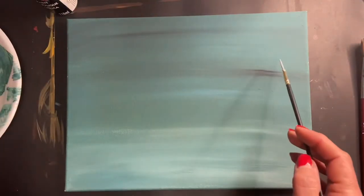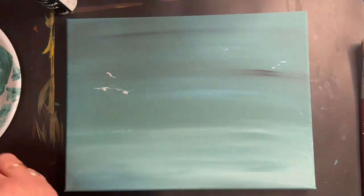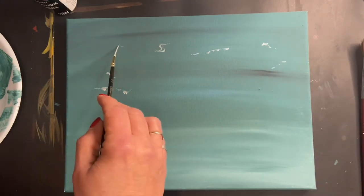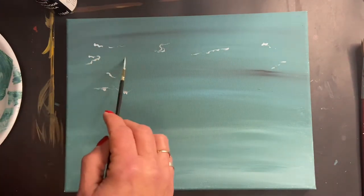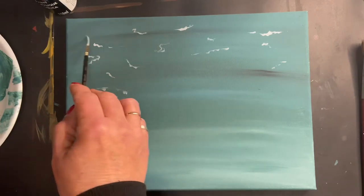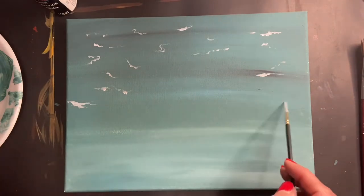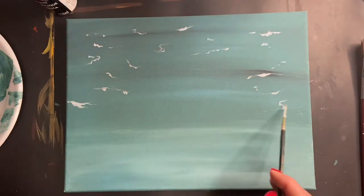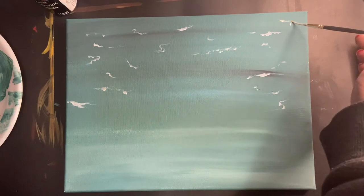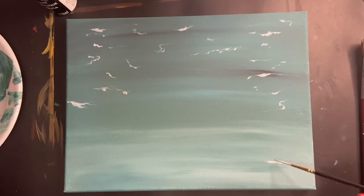Now that your canvas is completely dry, we're going to add some things to the water. I've taken black and white mixed together to make a light gray color, and using a liner brush, I'm just sporadically dropping in little things that might be hanging out in the water. Add a few little streaks and lines here and there - don't worry about it too much, just drop them in wherever you feel they should be, and leave the center open.